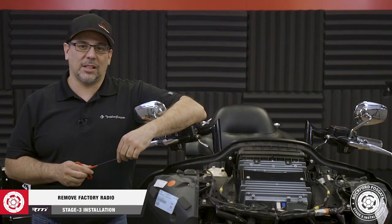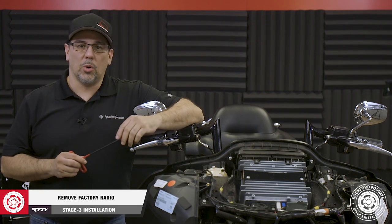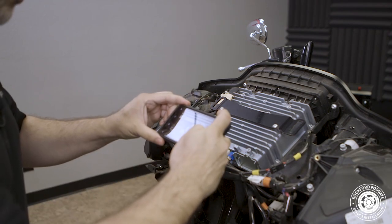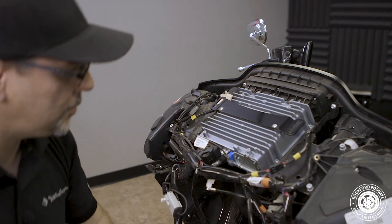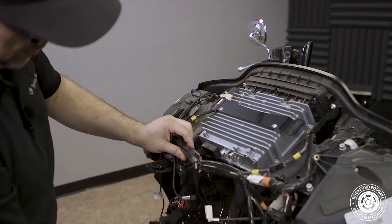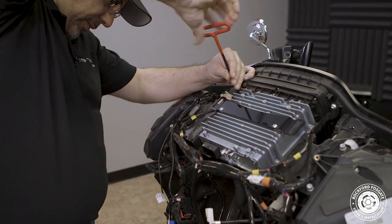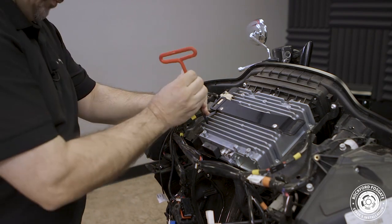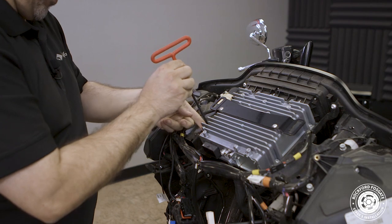To help us with installation of our amplifier later, we're going to remove the factory radio. To get started, take a photo or mark the cables and disconnect them from the back of the radio. Use a 3/16 Allen wrench to remove 4 screws holding the radio in place. Now technically, you can install the amplifier without removing the radio, but we found it significantly easier and more intuitive to show you on camera.